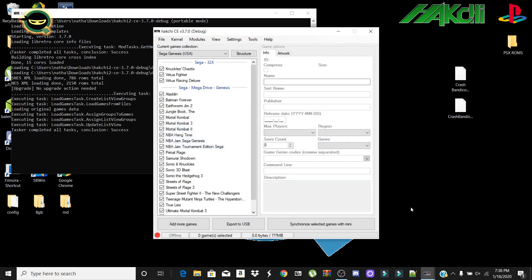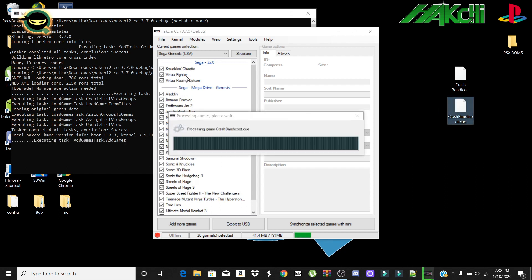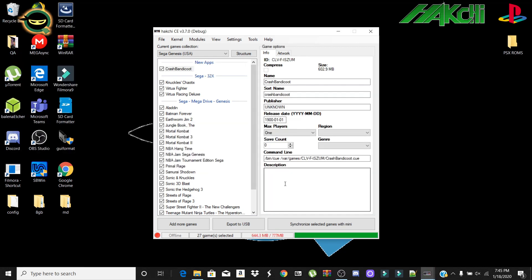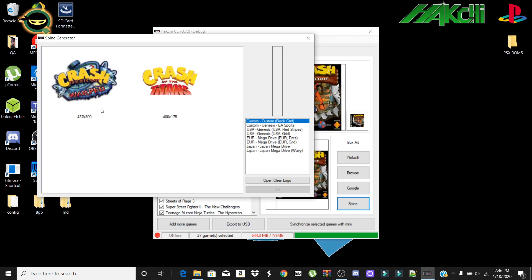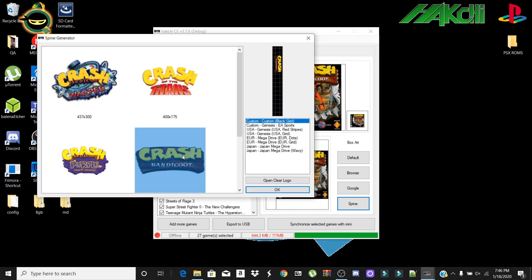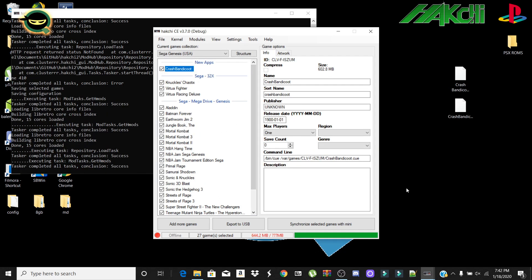I'm going to click on Hatchee and open it up. You can see some games I've already added to the Sega Genesis Mini, including 32x. I'm going to grab the Crash Bandicoot CUE file and drag it over — there it is. It's going to update the artwork; I just click Google for all that, and you can update the spine art as well. Click OK.